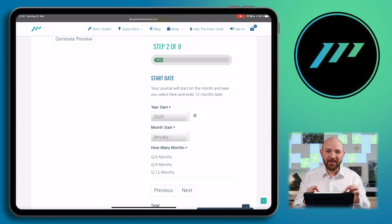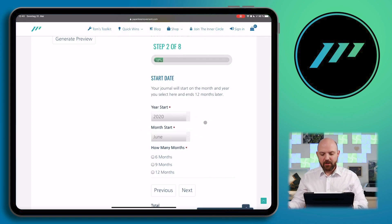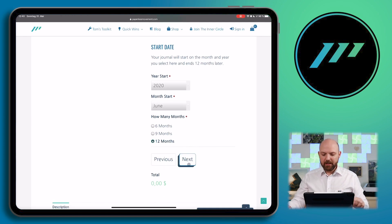Then we choose the start date, and that's really important. The digital journal offered so far was one year only — from January to December. Now you have the option to choose any month, so you can buy it whenever you want during the year. Let's say we want to start journaling in June — we just select June 2020. Then you can choose how many months should be included. Maybe you just want six months, then start a new one. This will change in price with more months. Let's say 12 months — going from June to June next year.